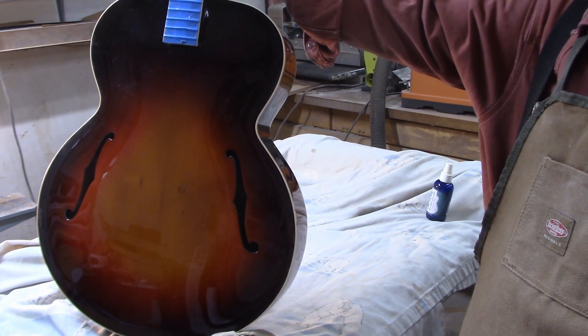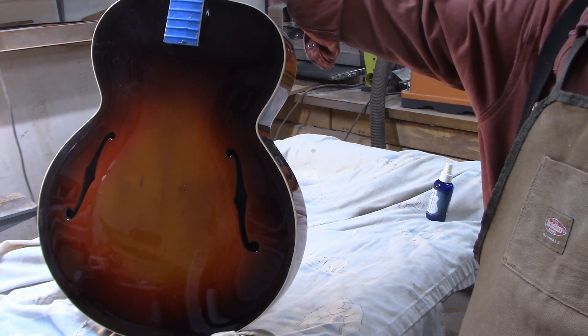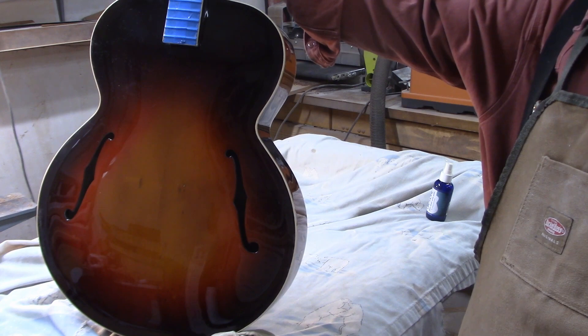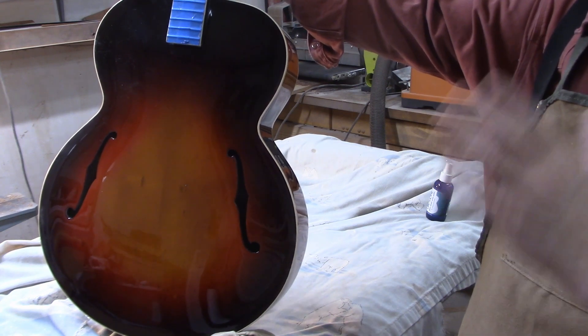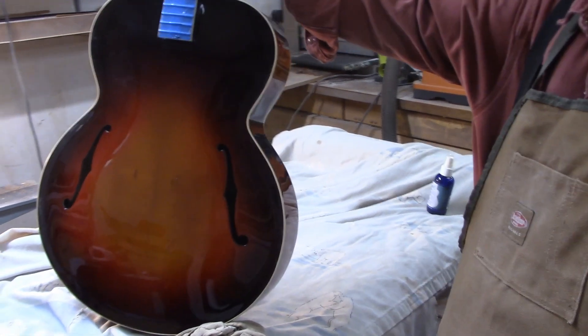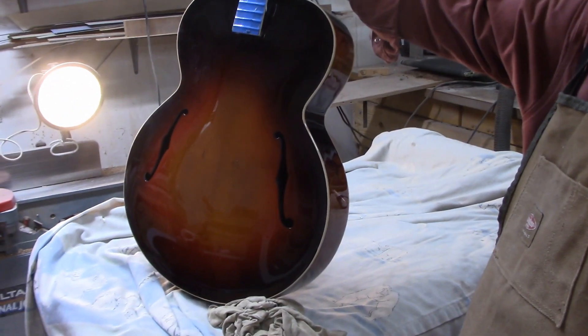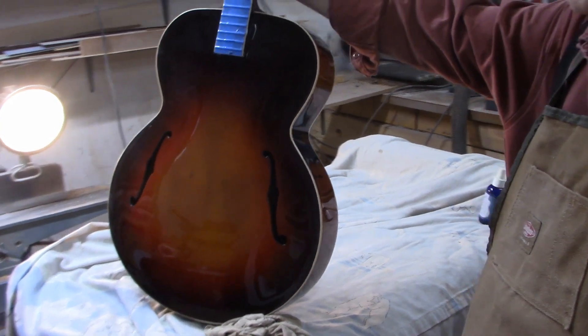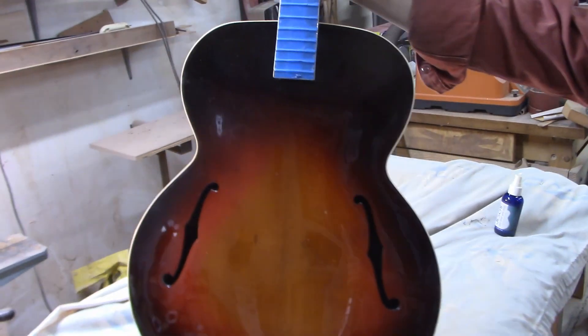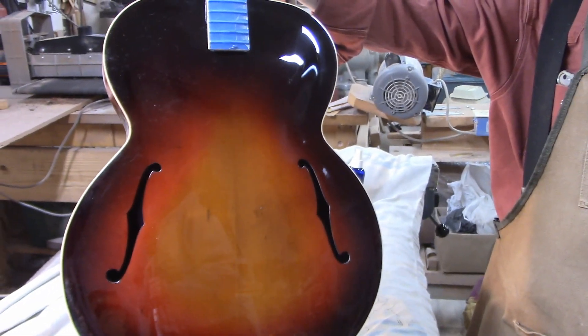That's something I don't think people really appreciate — how much time goes into the finish after the finish is applied. Certainly more time to actually finish the process than it is to actually apply the lacquer to the guitar. The sunbursting part takes a while, but spraying the lacquer is pretty minimal time compared to all of the sanding and buffing that goes on.